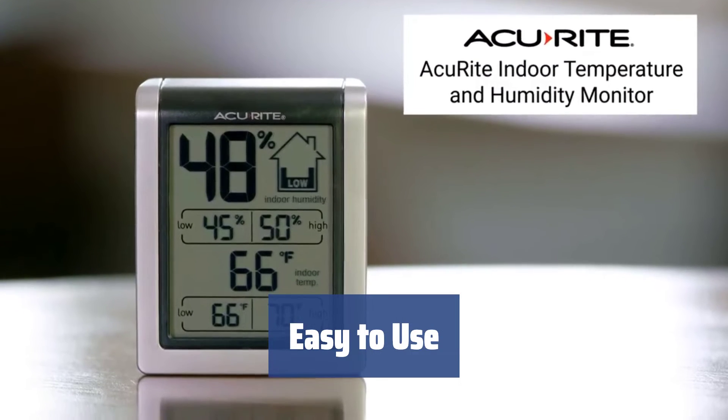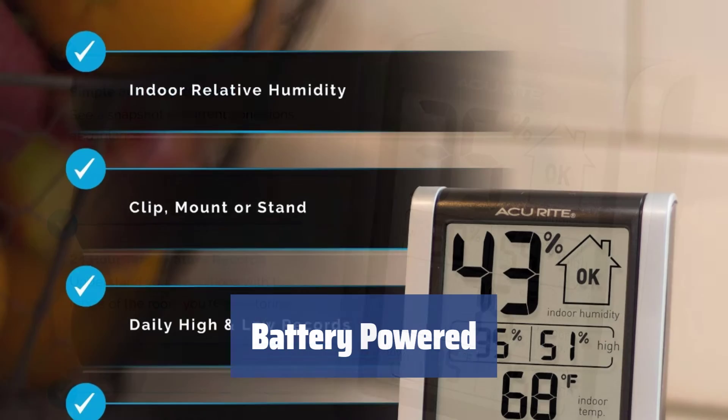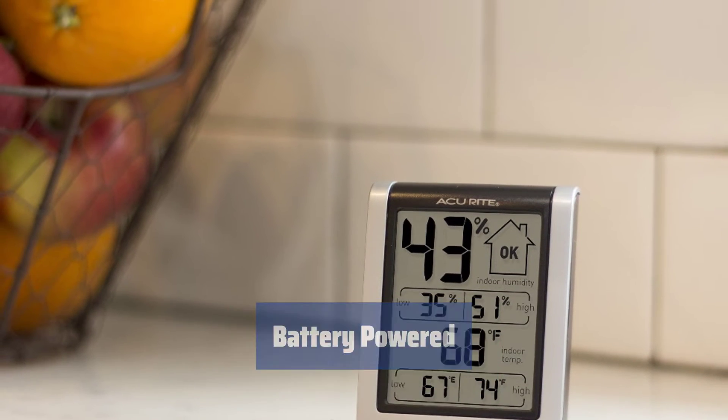Simple operation: just insert the battery, choose your temperature units, and place it away from direct sunlight and heat sources for accurate readings. Powered by a single AA battery, this humidity monitor is convenient to use anywhere — just remember to get the battery separately.